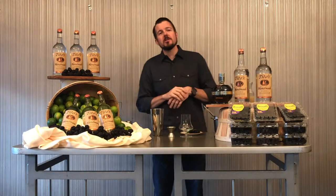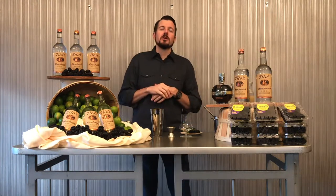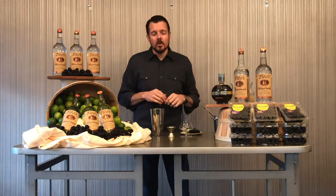Hi everyone, my name is Chris Sarvin, I'm the Food and Beverage Director at Center Club here in Orange County. And today we're going to show you June's Club Corp Drink of the Month, the Tito's Handmade Vodka Blackberry Bramble.